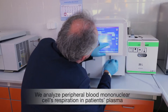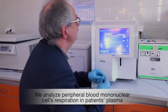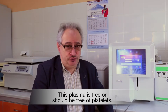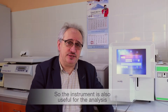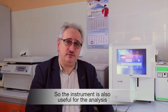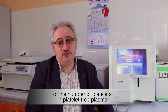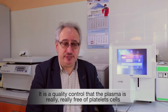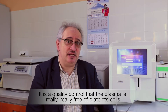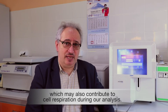We analyze peripheral blood mononuclear cell respiration in patient plasma. This plasma is free — or should be free — of platelets, so the analyzer is also used for the analysis of the number of platelets in platelet-free plasma. It is a quality control to ensure the plasma is really free of platelet cells, which may also contribute to cellular respiration during our analysis.